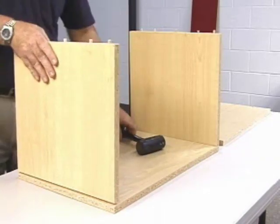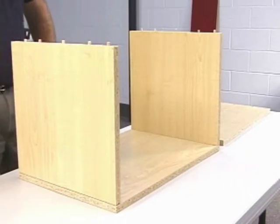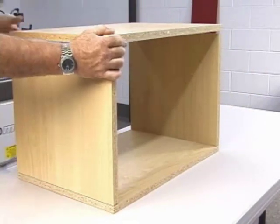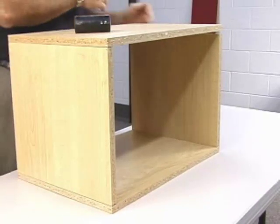The added benefits of dowel construction are: it's very obvious to the assemblers how the parts go together; the strength of dowel construction exceeds screws, lamellos, even compromets; and all cabinets, drawers, etc. have finished ends with no hardware showing.